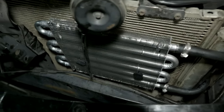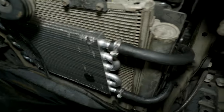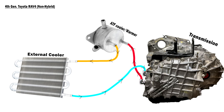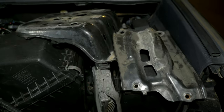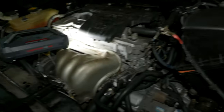The trans cooler is installed. I'll also put a diagram on screen of how everything is set up in case you want to install one. Now we're done with everything — we'll put the battery tray back on, install the battery, and put everything back together.